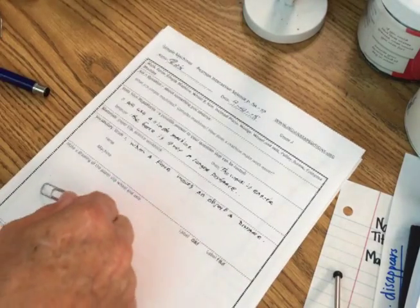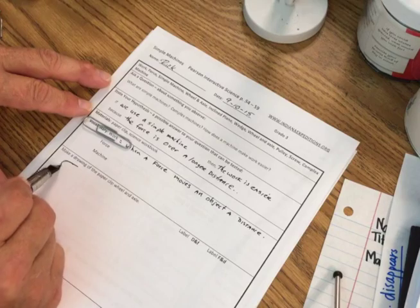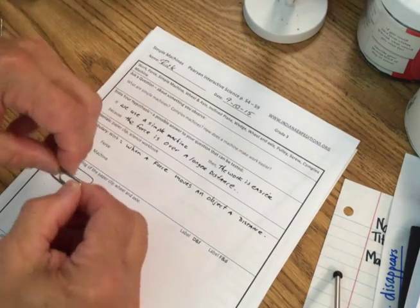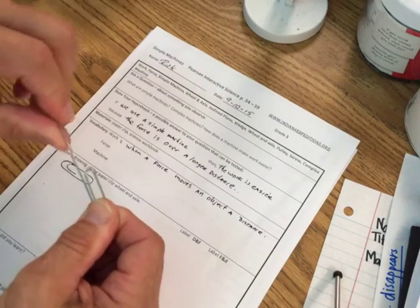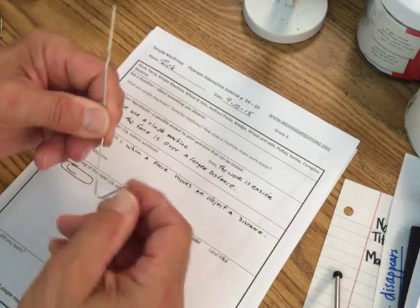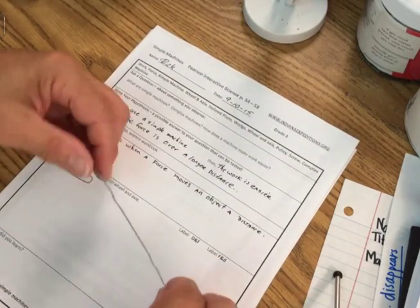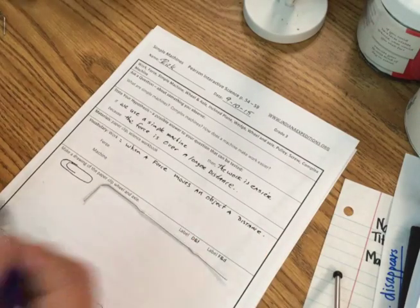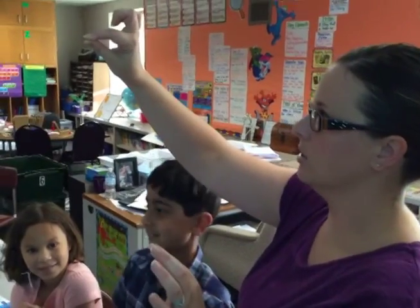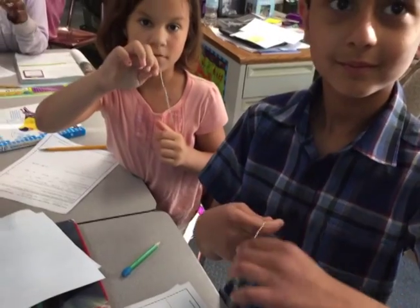So let's take your paper clip. I'm going to draw it — it kind of looks like this. I want you to unfold this paper clip and make it into a shape where you have one really long piece and then a little piece that sticks up, like a handle with a straight line. Hold it by the short end and rotate it a long distance in a circle.